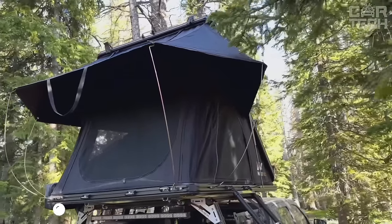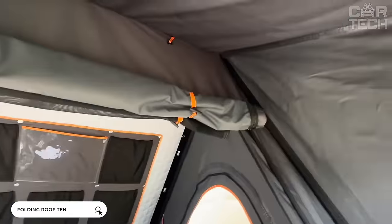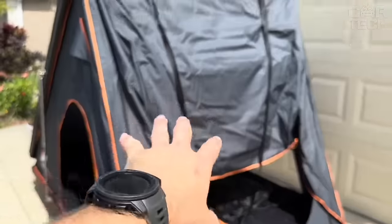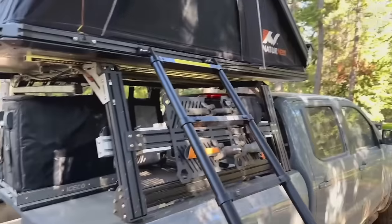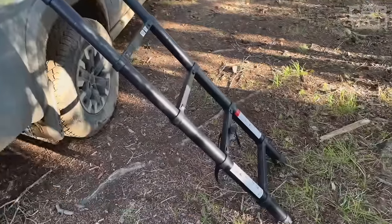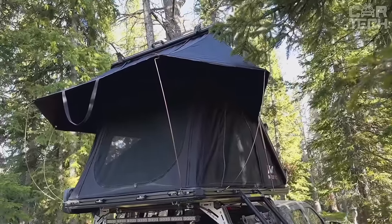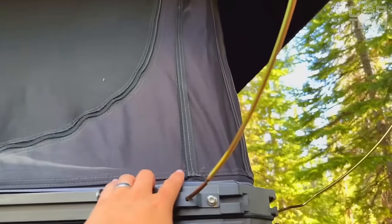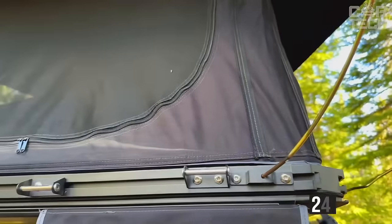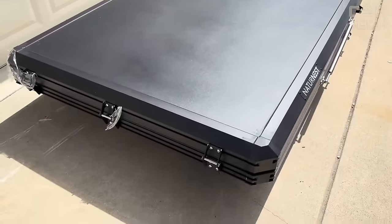The folding tent, which is mounted on the roof of your car, is a great solution for comfortable and pleasant sleep. Just a few moments and the tent is in an unfolded state right on top of your SUV. A ladder is included to climb inside. The tent is made of PVC with an anti-rain coating — simply put, waterproof. The unfolded size is 240 x 130 x 140 cm and the maximum allowed load is 300 kg.